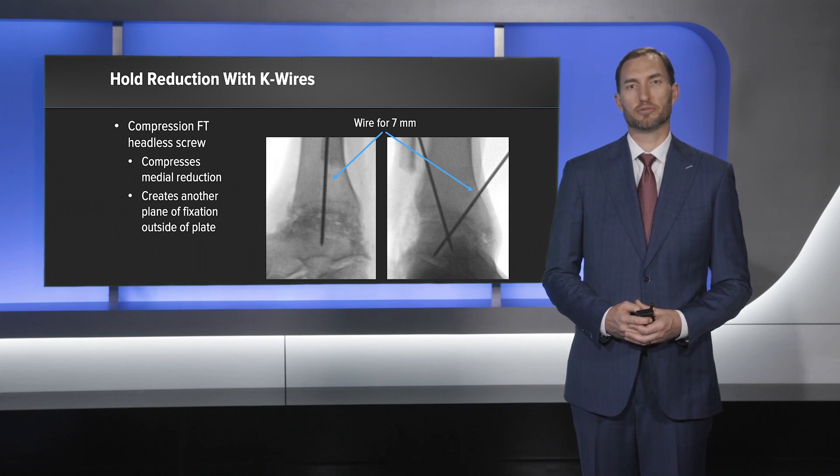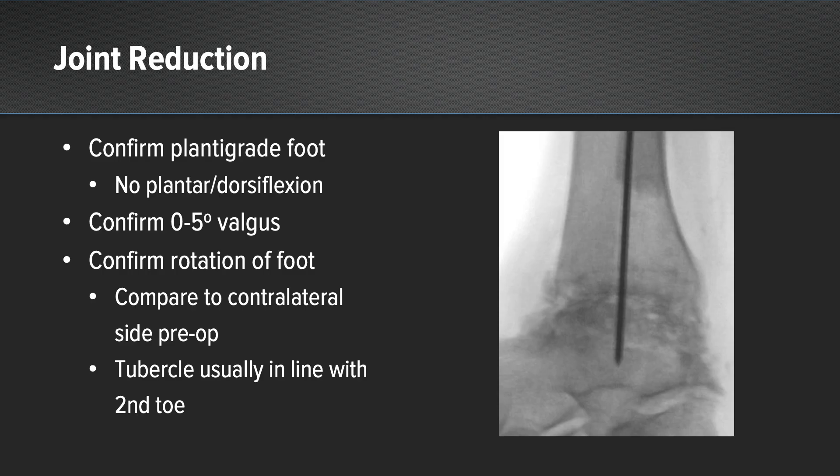A second K-wire is then placed from the anterolateral tibia. Then I confirmed my reduction with fluoroscopy. I confirmed that I had a plantigrade foot and there was no excessive plantar or dorsiflexion. I evaluated the hindfoot to make sure I had 0 to 5 degrees of valgus.